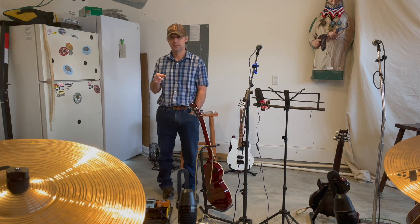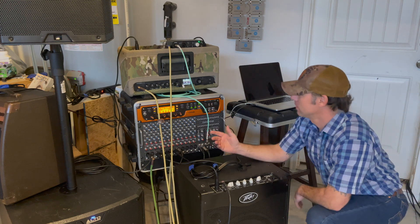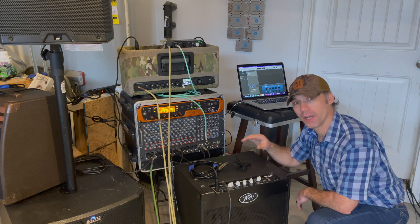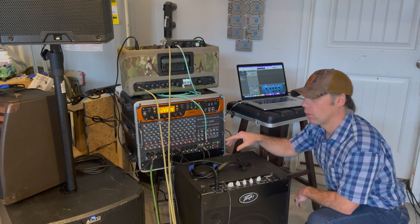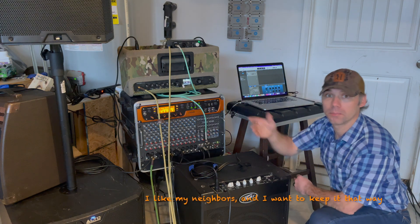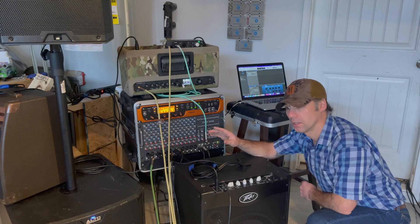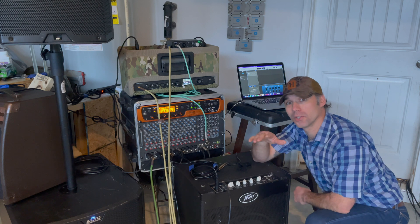Here we go — we're back over at our board where all our audio is run. This is the best way we've found so far to do this until we get a digital board to gig and practice with. That way we can run everything without killing my neighbors, because once you go to a silent stage it makes practicing, rehearsing, and gigging that much better.